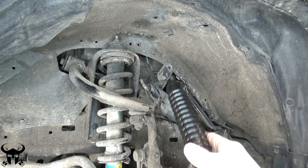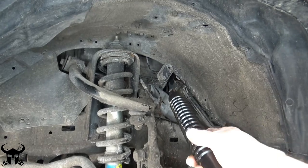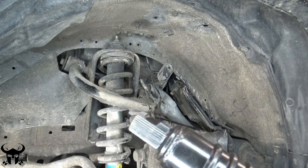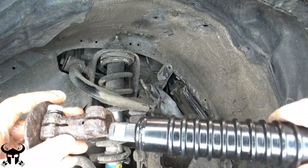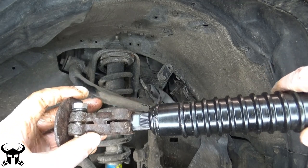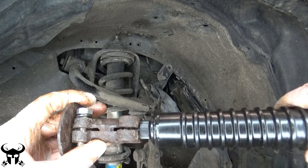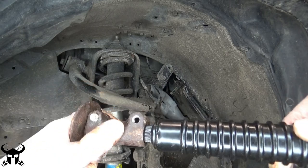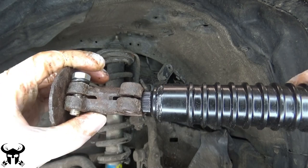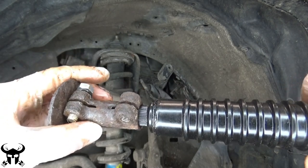Both the shaft coming out of the firewall and the shaft that you're going to be installing have this flat spot. When you put the collar back on both shafts, make sure that flat spot goes right where the bolts go. See how I'm sliding that in there — and then when you put the bolt through, it locks it at that flat spot. Otherwise the bolt won't even go in there.